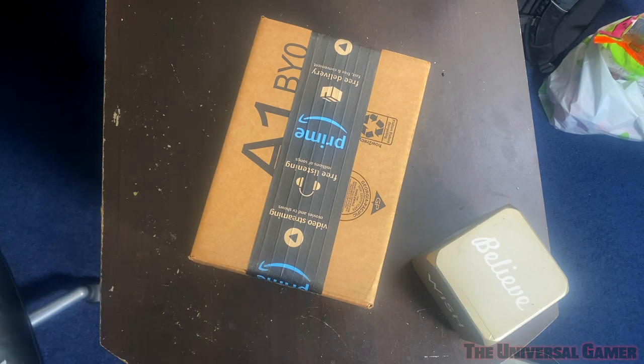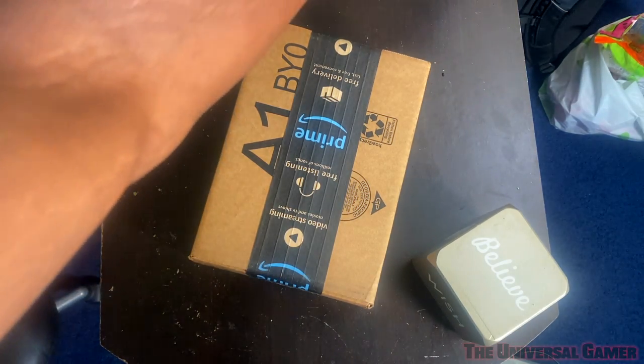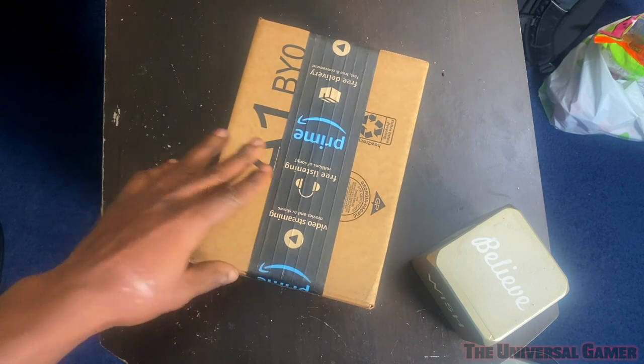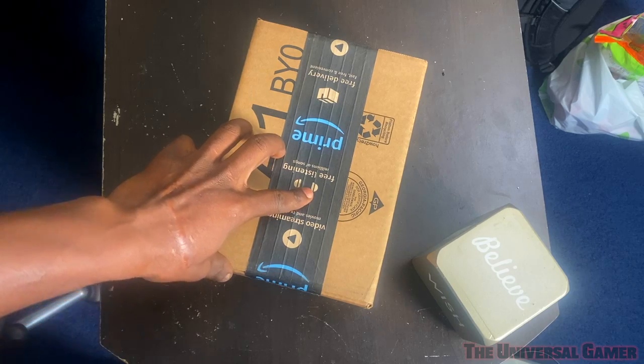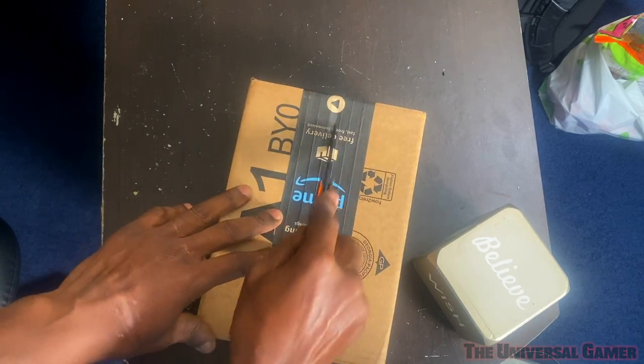What's up gamers? So the first wave of PS5 accessories has been sent out and I got one of my accessories already, which I think is the media remote from Amazon.com. I got my accessories coming from Amazon, two games coming from Walmart, and my console coming from Best Buy. I was planning on unboxing all my accessories together, but waiting has cost me subscribers and views, so I might as well unbox each accessory as it comes and give you guys my reactions — since all these other outlets like IGN are already unboxing this stuff. So my turn.